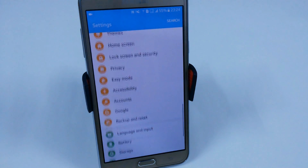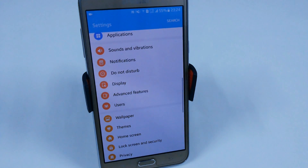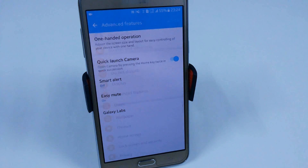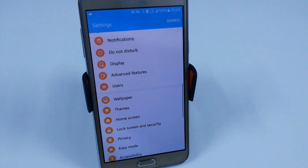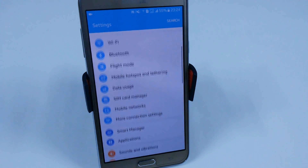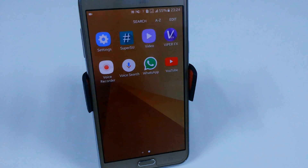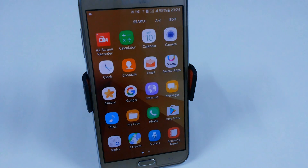Comparing it with the J7 2016 variant in custom ROMs, nothing is new in the settings — the past features are all the same. You also have a multi-user feature. That's all for this video. I hope you liked it — if you did, don't forget to hit the thumbs up button. For more videos like this, subscribe to my YouTube channel by clicking the subscribe button below. I'll see you in the next video, thank you.